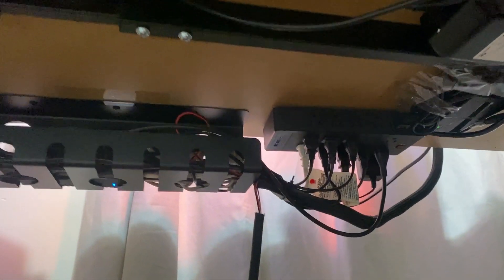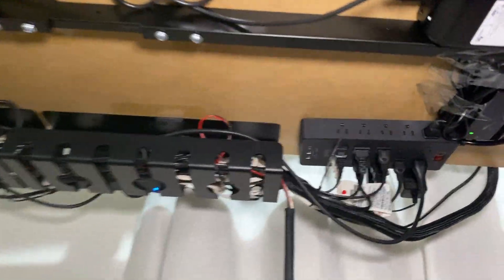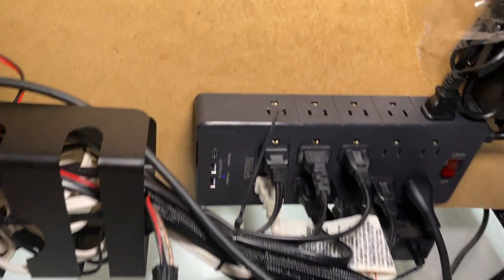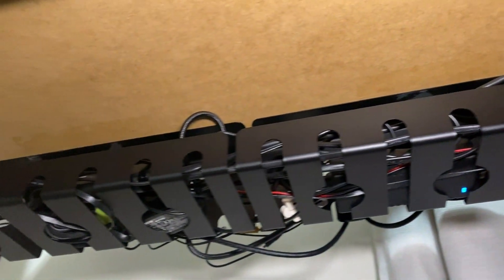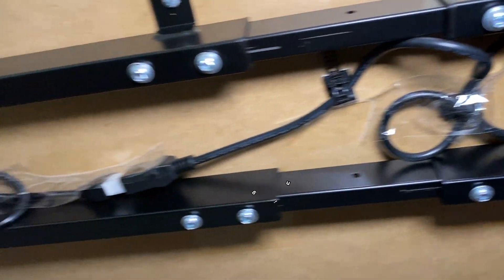Before you start, plan out where your cable extension and cable tray will be before you start screwing things in and taping things off. Also make sure you know exactly where the cables will be routed — I have my PS5 to the side, so I know I'll need cables to come that way. Know where everything is coming from before you begin.